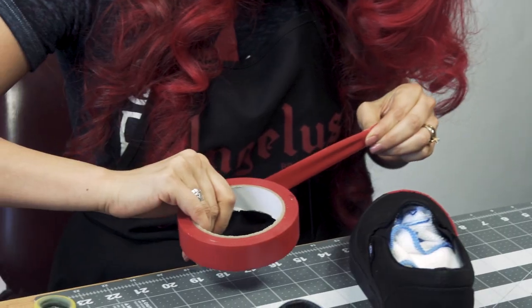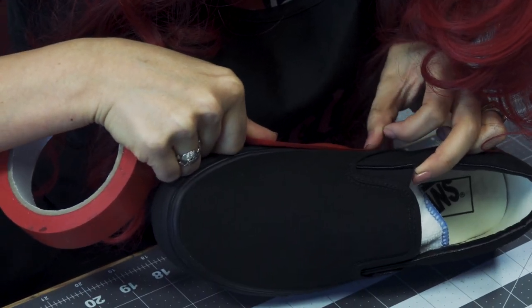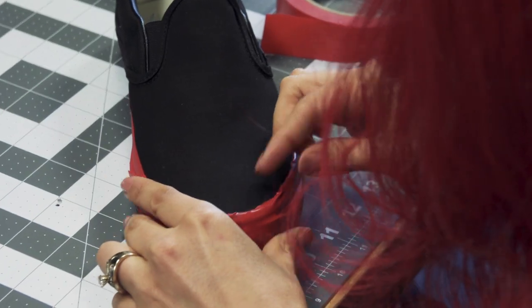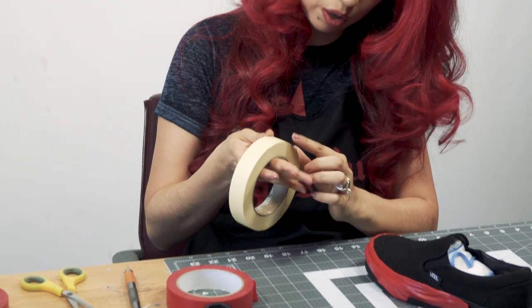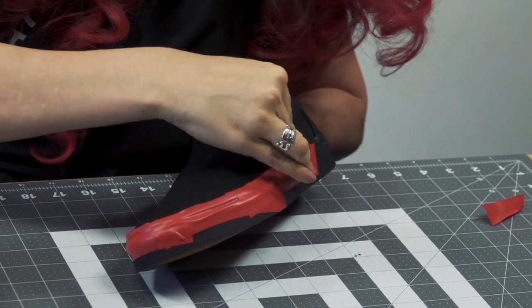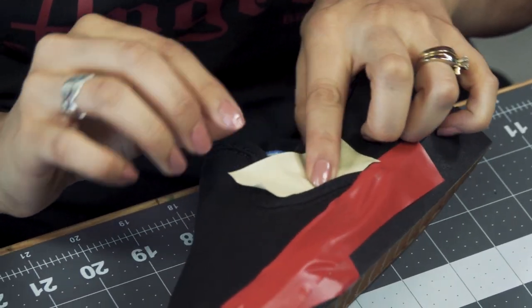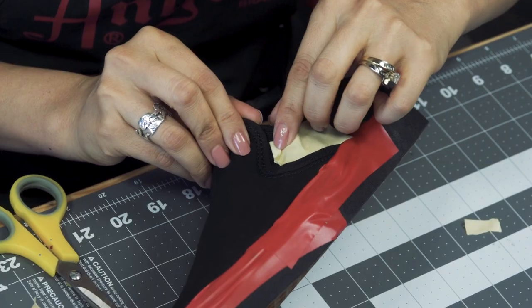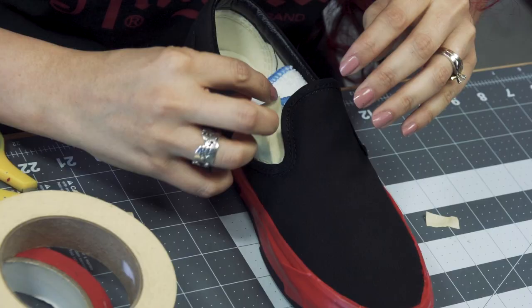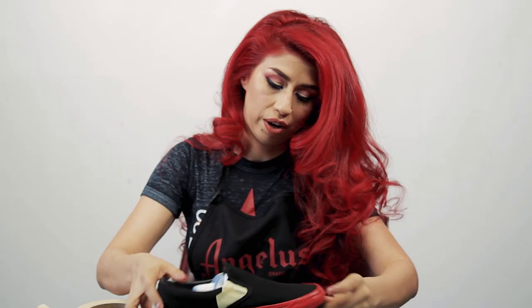The first step is taping. I'm going to grab some tape and get all the lint off because I want a smooth canvas to start with. I'm also going to tape off the Vans tag — I don't want any paint to get on there. Now that our shoe is taped off, we are ready to start with our first coat.